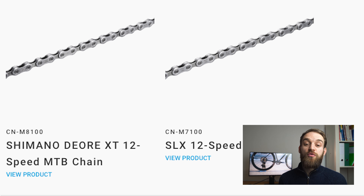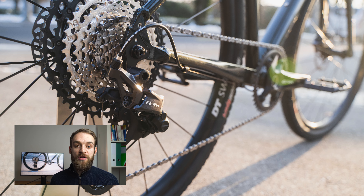This groupset also comes in 2x12 and smaller budget versions. What's shown here is the RX820 — the most expensive mechanical groupset. A Di2 electronic version is surely soon to be announced, as everything is moving toward electronic groupsets, and I'm sure GRX will follow. If you have any questions or comments about this groupset, leave them in the comment section below, and I'll see you in the next one.